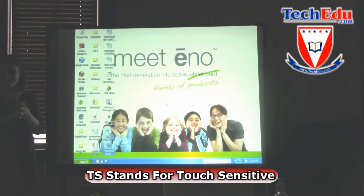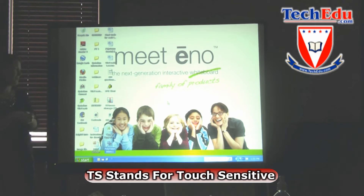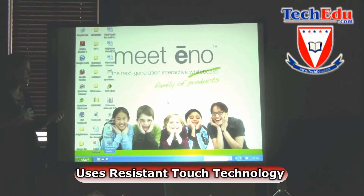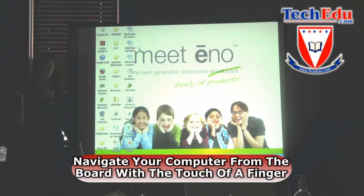This is Polyvision's TS board — TS stands for Touch Sensitive. This type of board uses resistive touch technology, and it's very convenient for students and educators in the classroom to come right up to the board and navigate their computer with the touch of a finger.